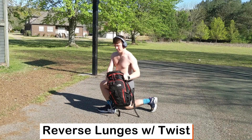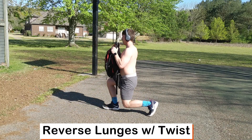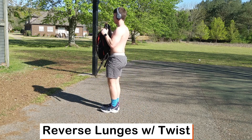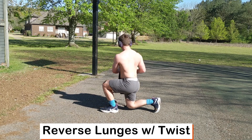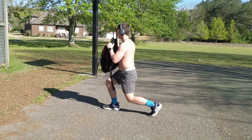Now we're moving into reverse lunges with a twist. Stand up, move the leg back about a stride length apart, trying to keep your knee underneath your hip. Alternate with the other leg and try to place the backpack down and touch each side without the knee touching the ground.